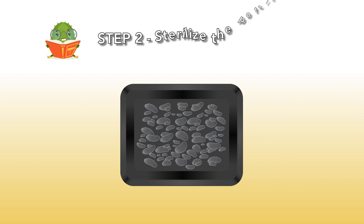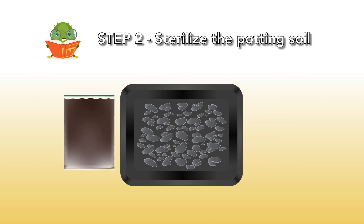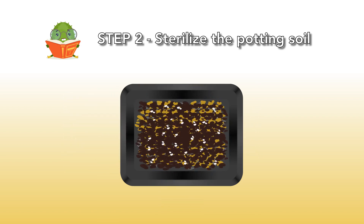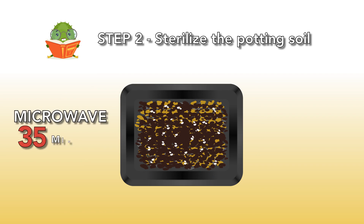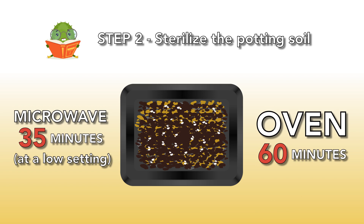Step 2: Sterilize the potting soil. Mix the potting soil with the sand and perlite and put it in the plastic box. Then sterilize the mixture using a microwave — 35 minutes at a low setting — or an oven for 60 minutes.